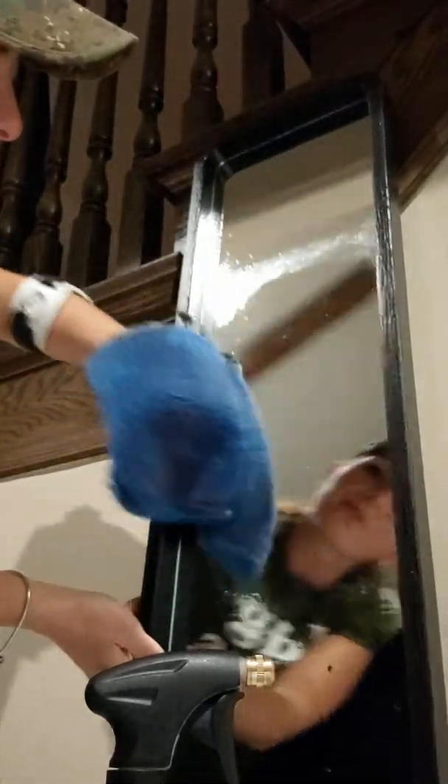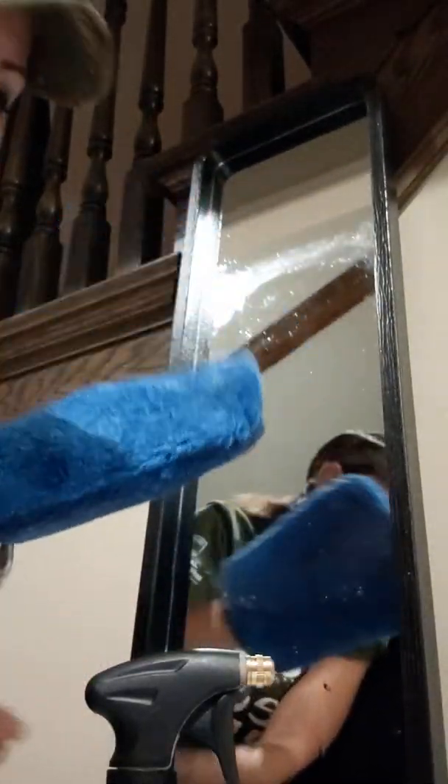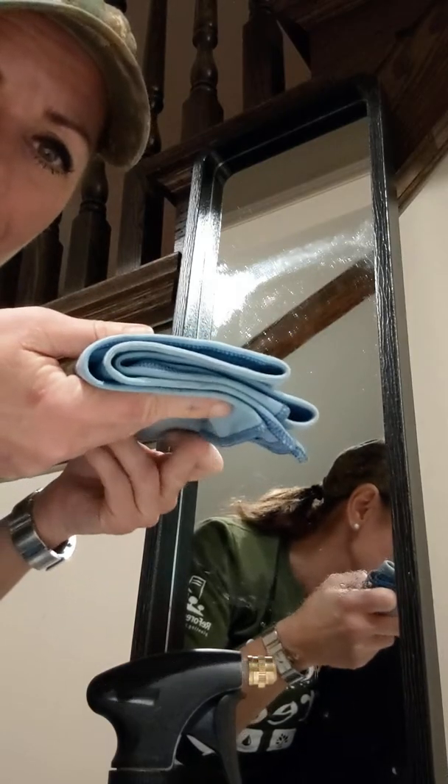Then I flip it to the next side, which is the soft side. You can see how there are some really nice long fibers here, and this will hold and absorb as much of the water on that surface before you dry it off with your Yeniofil.